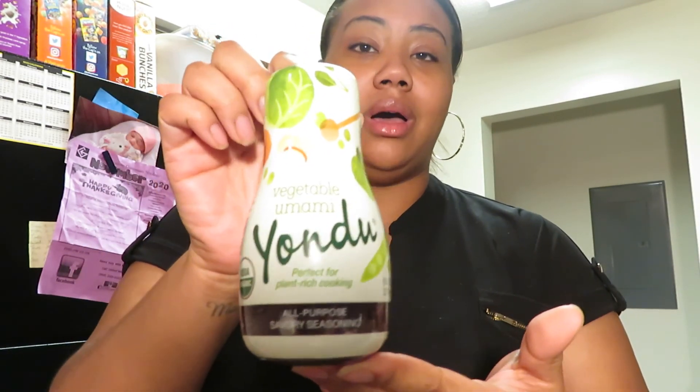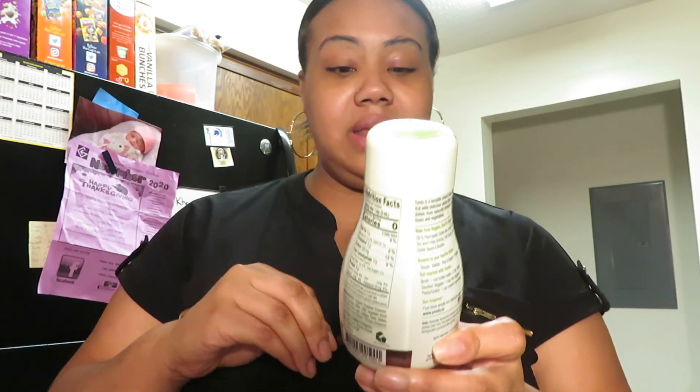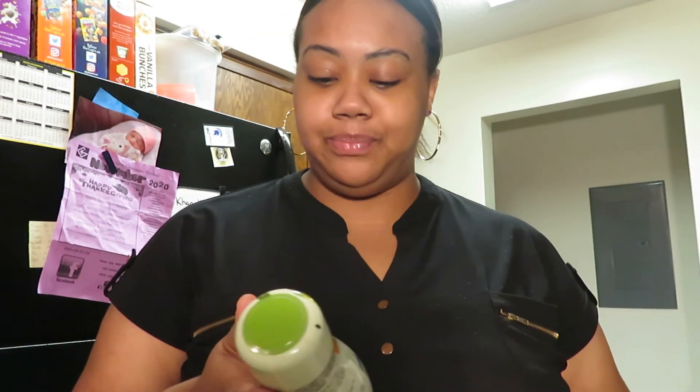What's up YouTube family! I'm coming to you today with a really healthy recipe. First and foremost, I would like to thank Yondu for sponsoring this video. It is an all-purpose savory seasoning and it came with recipe cards. Some of the recipes include pea walnut dip, Yondu fried rice, savory sautéed radishes, and creamy squash soup — but there are endless recipes you can do.